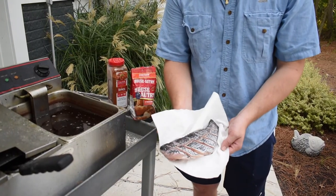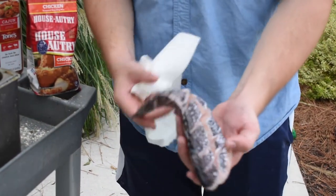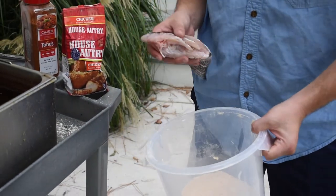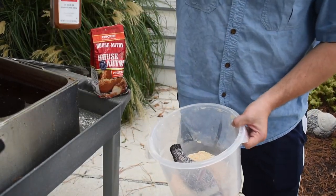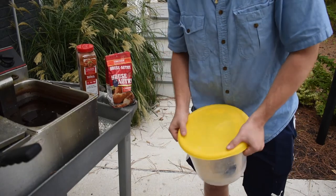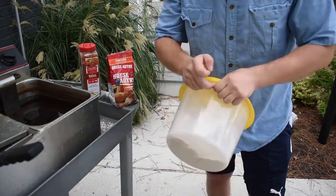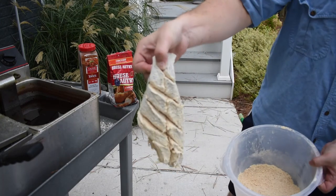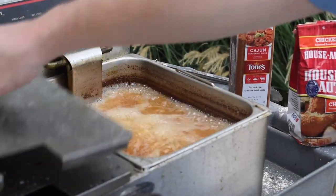Here's that beautiful black sea bass that we gutted, scaled, and got ready for whole frying with our cuts in it. Now we're going to dredge it in our mixture. I use House Autry almost every time I fry seafood — I mix it with Cajun seasoning, sometimes garlic salt. Really good stuff, really cheap, pick it up for three or four bucks and it lasts a long time. Inspect it for any raw spots where there's no batter, and then carefully drop it in the fryer with oil at about 375°F — 350 is fine as well.